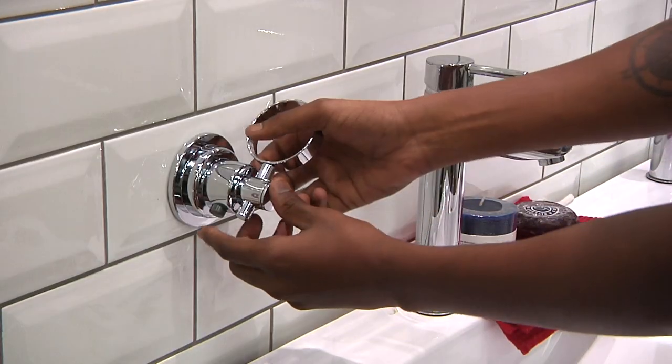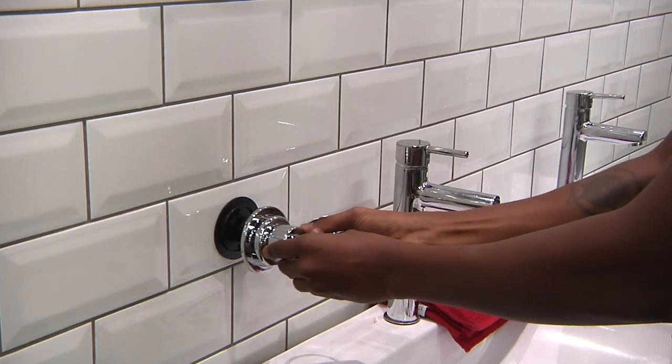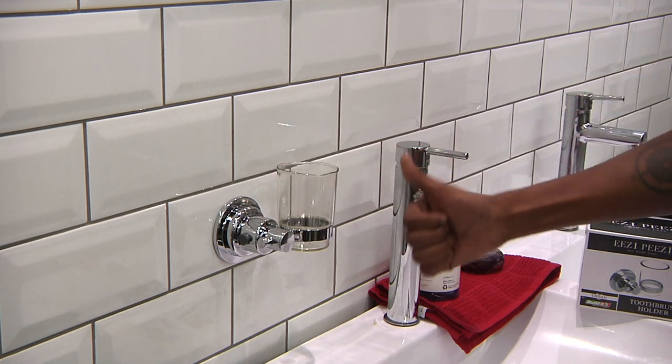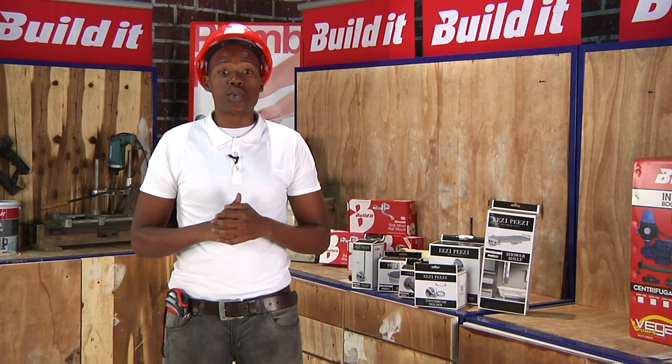Leave the accessory to set for 24 hours for an effective bond with the surface. Press the button to remove the accessory from the surface plate — this allows you to realign to make it straight. Done! It's that easy. It's Easy Peasy. And it's available at Build It! stores countrywide.